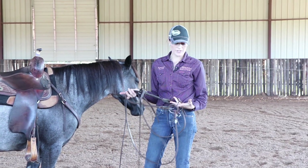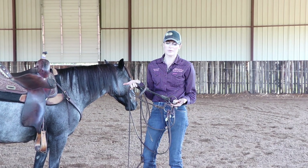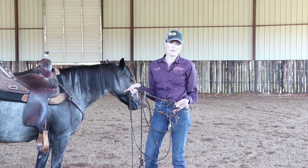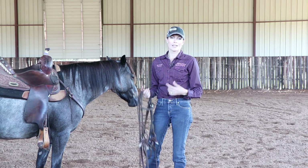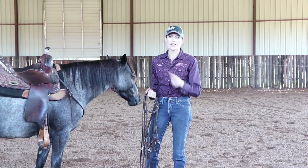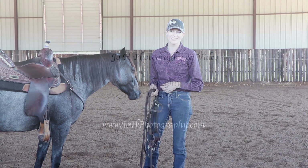So I personally really like snaffles. I like to be able to do everything in a snaffle and have enough of a foundation to be able to do that. I will go to other things and use them as tools to get what I need, and then I'll take that off. But I like to do my drills and know I have enough control in a snaffle.